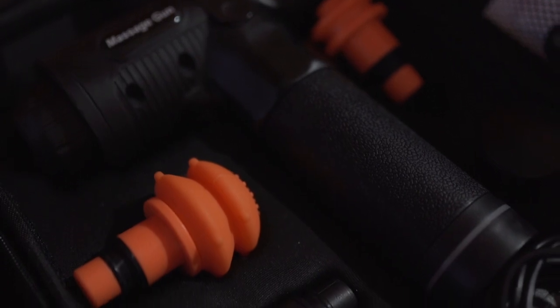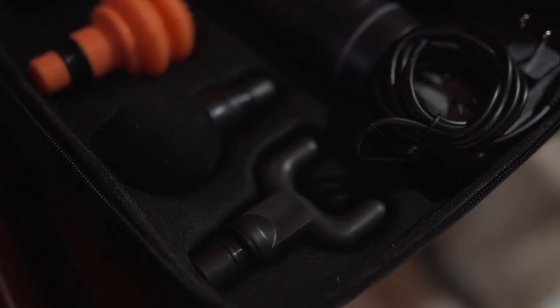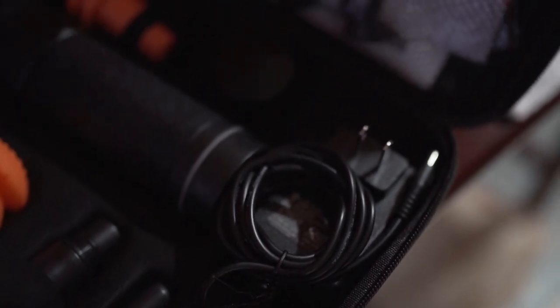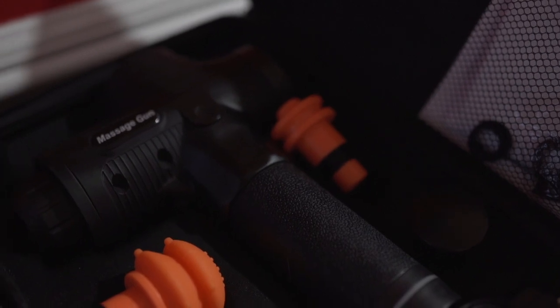The massage gun comes with a lot of different attachments. Let's say you're a little too sore and you don't want anything too hard — you can use the softer attachment. It's also an amazing recovery tool that you can take with you — it's very portable and comes with a little suitcase. I'll leave that link down below on the Amazon link, so check that out. They have a lot of great deals, and with Black Friday coming soon, I'm sure you're going to find a lot of these products on really good deals.